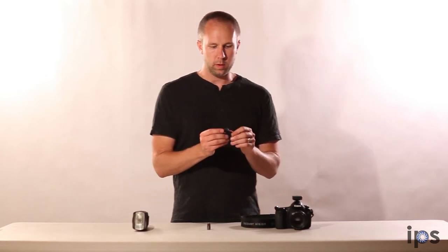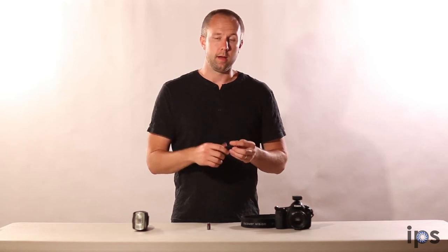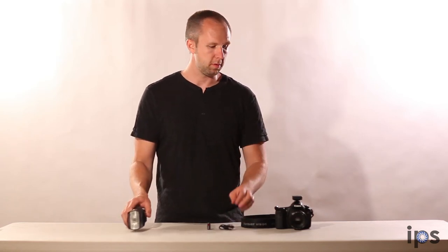It comes with the battery you need. It also comes with a cable if you want to use this with studio strobes, so instead of with the speedlight you can attach it to a studio strobe as well.